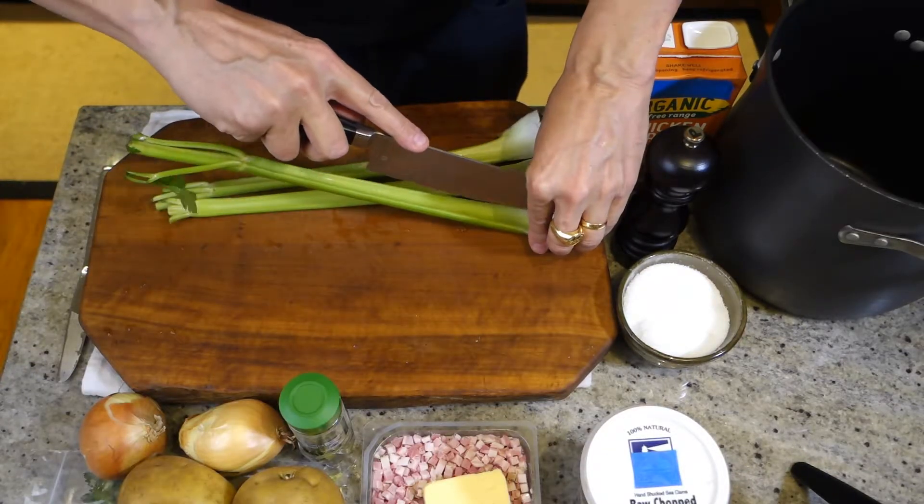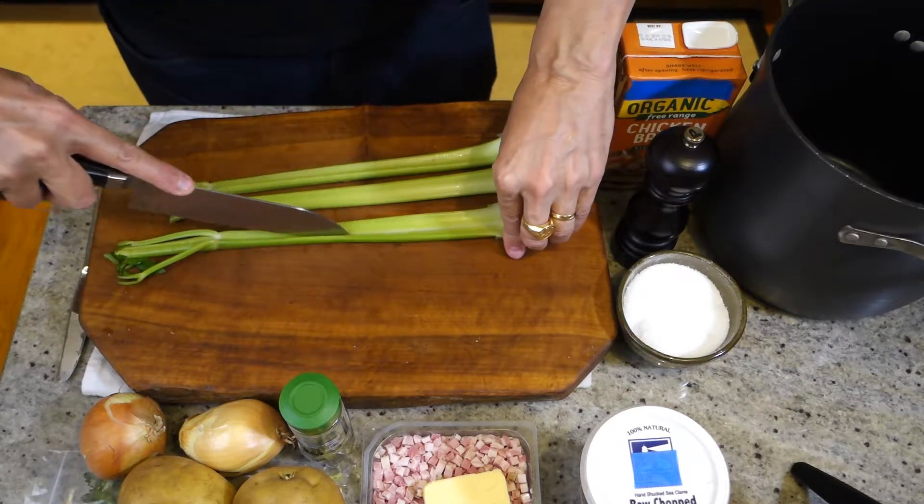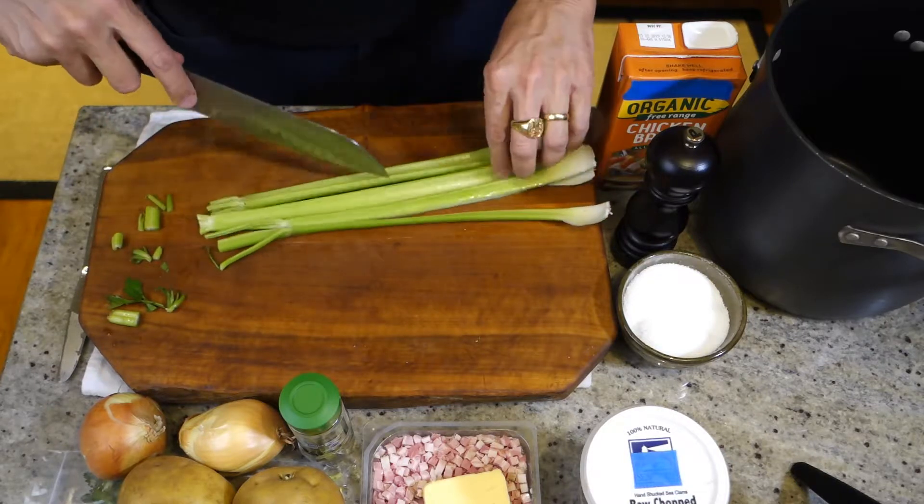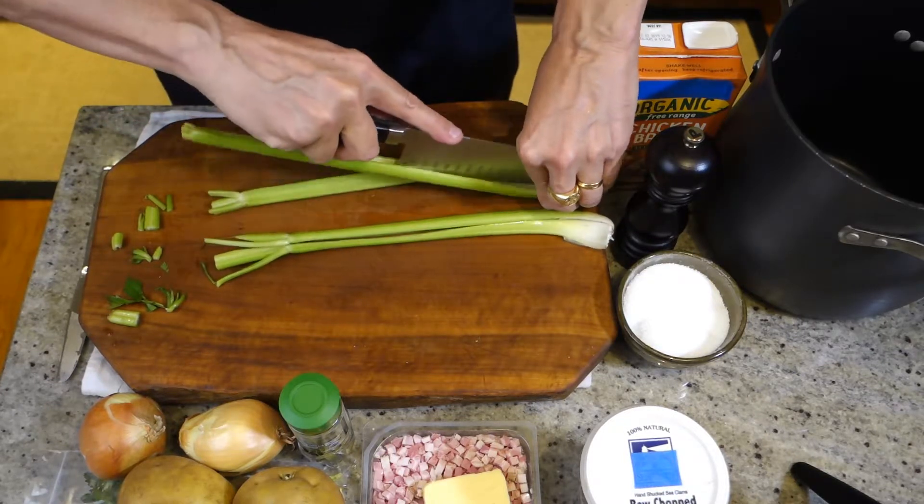For the celery, we need little bite-sized pieces, so I'm just going to split these down the middle, trim the ends a little bit, and chop them into small squares.